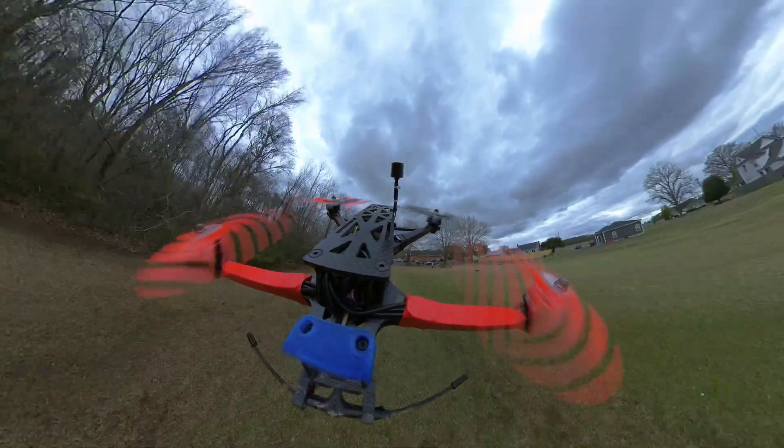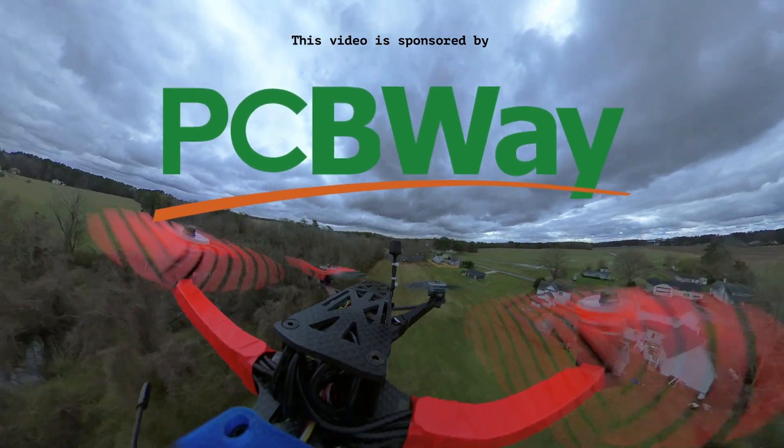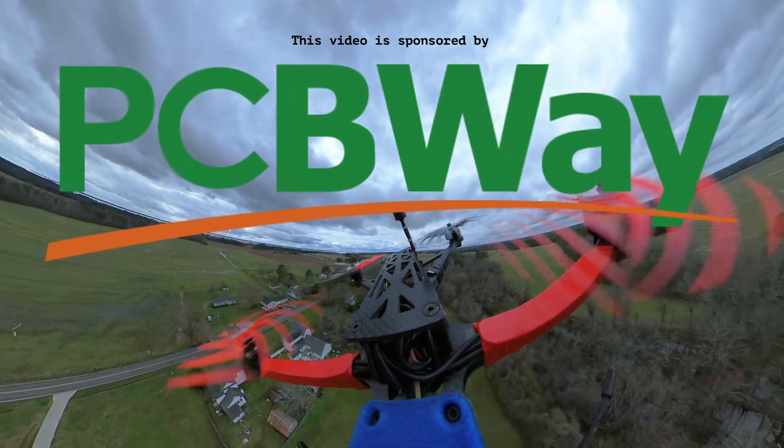This video is sponsored by PCBWay. At the end of the video, I'll show you just how easy it was to use PCBWay's rapid prototyping service to order parts for this project.